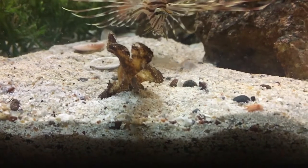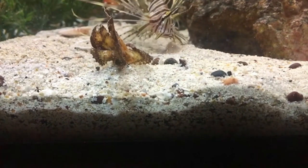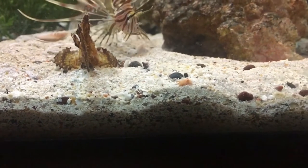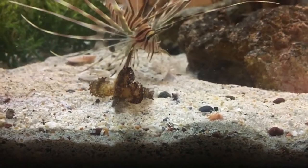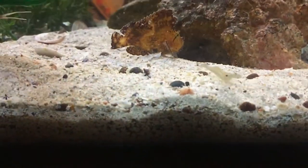Very cool fish. They do have venomous spines in the front of their dorsal. So just two little tips there — normally the sting is going to be comparable to that of a bee sting. If you're allergic to bee stings, that's where the caution comes from. But otherwise, if you don't mess with them, they won't mess with you.